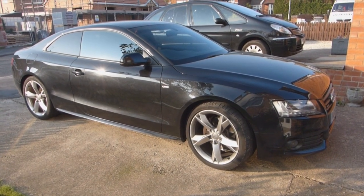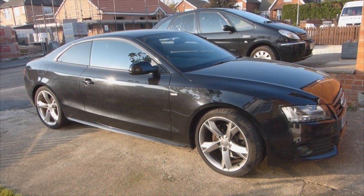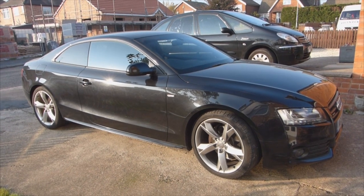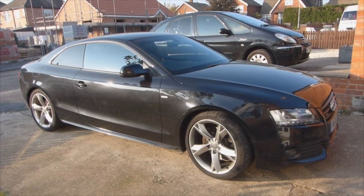Hi everyone, this is a review that's been requested for my Audi A5 3.0L Quattro. Sorry it's taken so long — I've just been really busy and haven't had time to get around to doing this, so I thought I'd do it now.